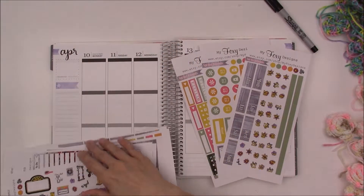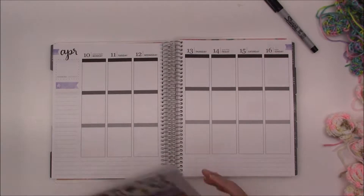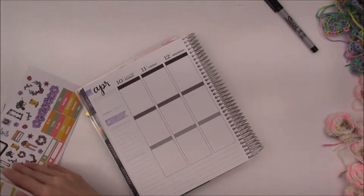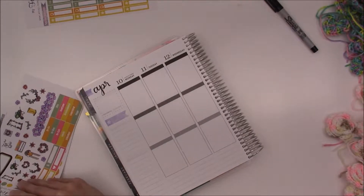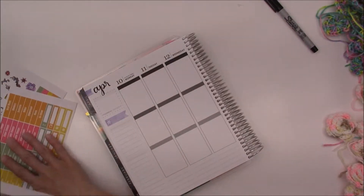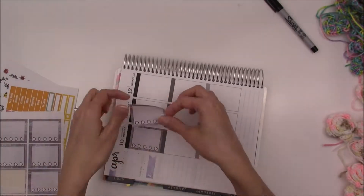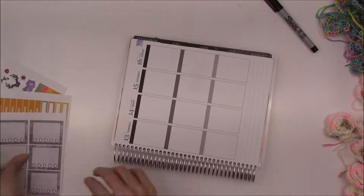But this is the whole kit. I'm using the full kit with all three of the add-ons. Well, not all of them. I have one more add-on with the boxes that I didn't use, but I needed the school add-on because my kids are starting Easter break this Friday and I wanted to have that no school sticker from that. Let's go ahead and speed things up now. So if you're following me on Instagram, which is the same as my YouTube channel name, it's MyFoxyDesigns, you will notice that I have been posting a lot of crocheted items.